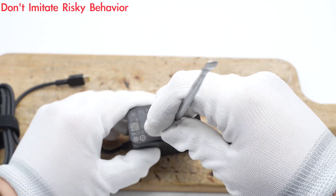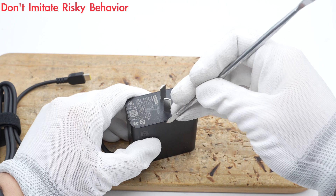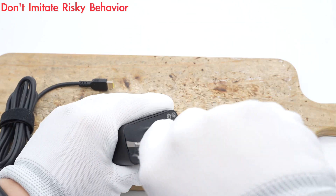Next, let's start to take it apart to see its internal components and structure. First, remove the input and output covers.